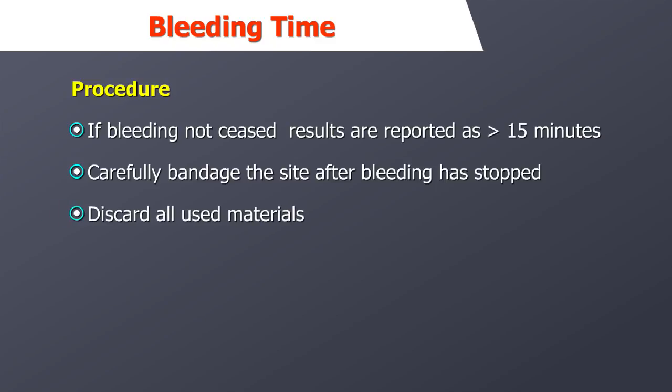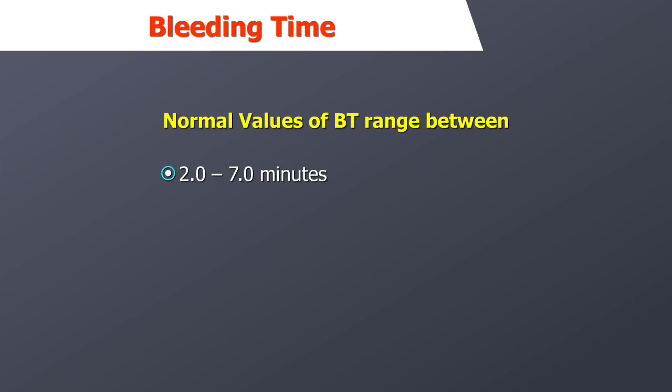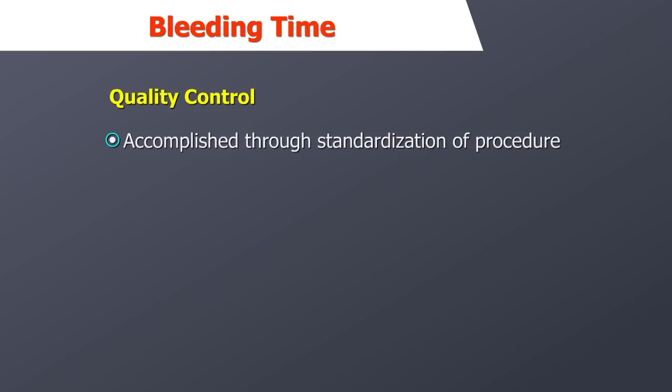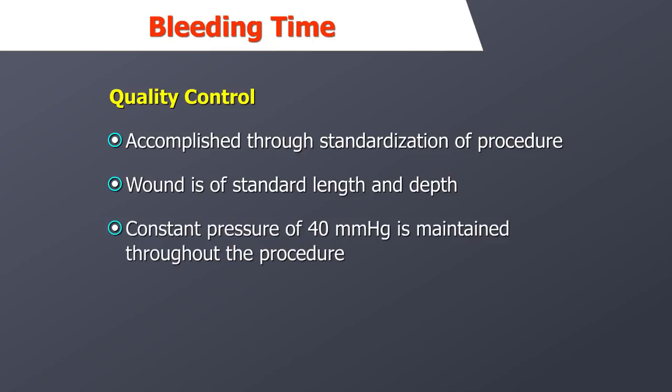After ensuring that the bleeding has stopped, carefully bandage the site. Appropriately discard all used materials and wash hands. Normal values of bleeding time range between 2 to 7 minutes. Quality control is accomplished through the standardization of the procedure — the wound should be a standard length and depth, and a constant pressure of 40 mmHg should be maintained throughout the procedure.